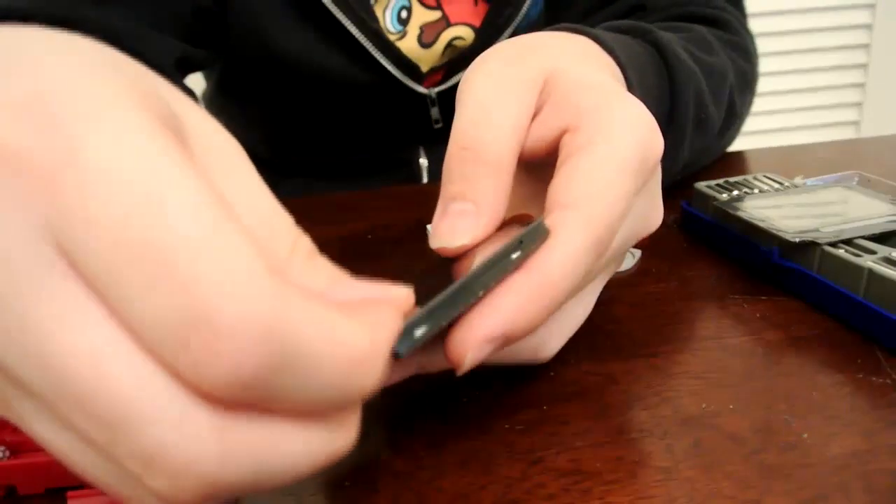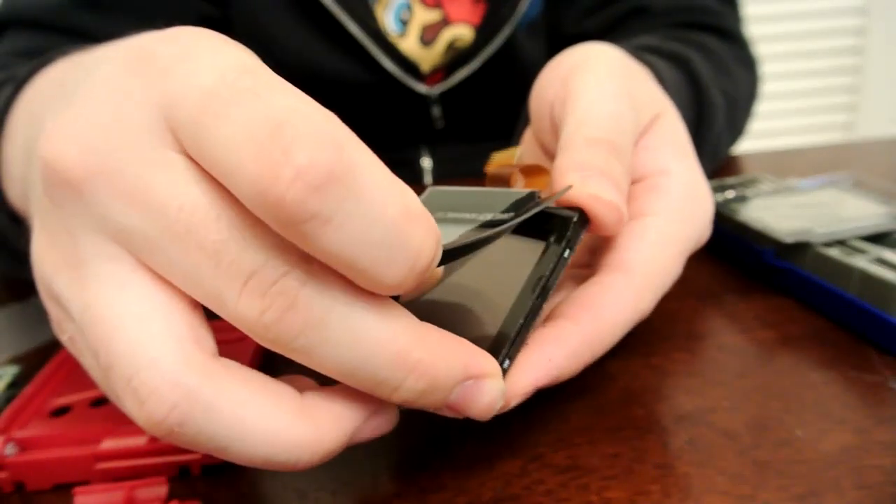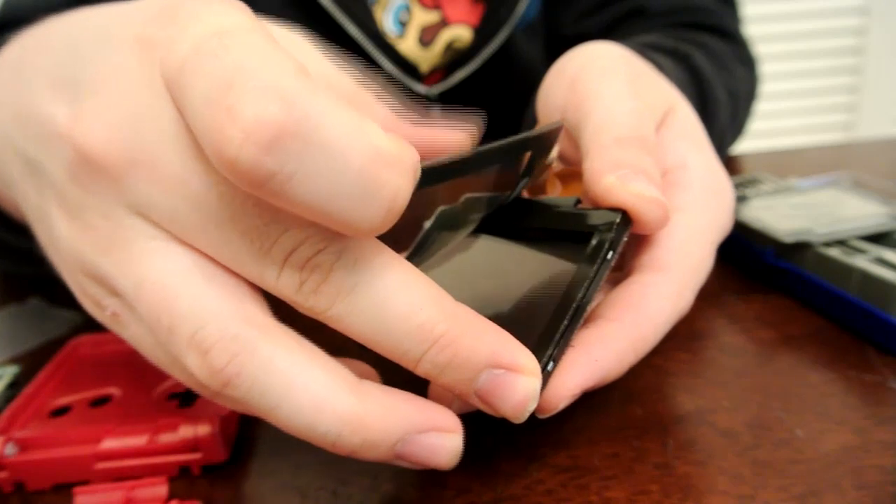Now all we need to do is turn our attention to the LCD. We're going to go ahead and take the overlay off — it's really easy. All you've got to do is pry up on one corner and make sure to take it slow, or the adhesive underneath might rip off. Just take your time, it's not too hard.